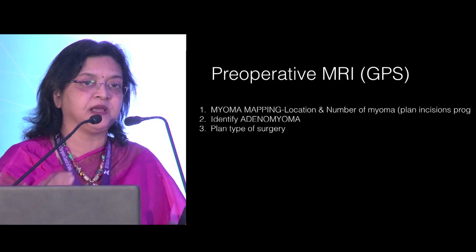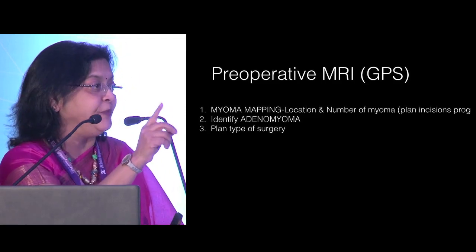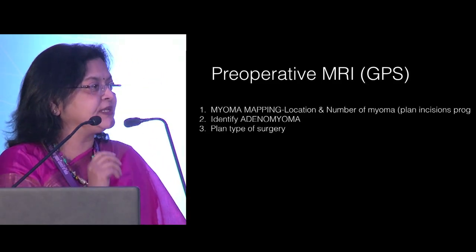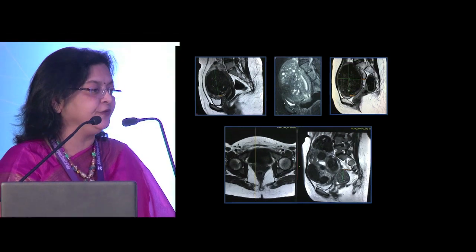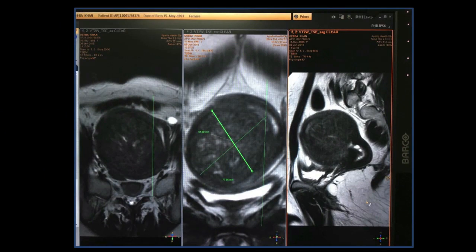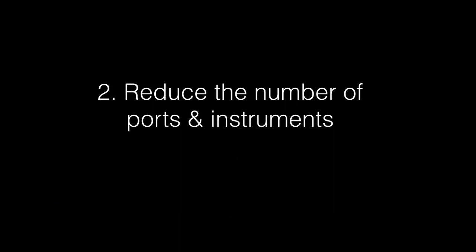The preoperative MRI becomes a GPS for me — it tells me where my myoma is. We actually go to the MRI room, sit with the radiologist, and say show me the fibroids in 360 degrees. We make a diagram, and my team members also make a diagram and tell me where each fibroid is, so we know exactly where to make the hysterotomy incision. It also helps identify adenomyoma and plan the type of surgery. Doing an MRI gives me an initial push to plan my surgery so there is no time wasted in the OR figuring out what to do.